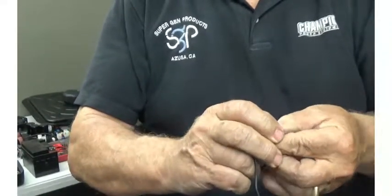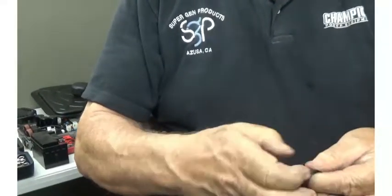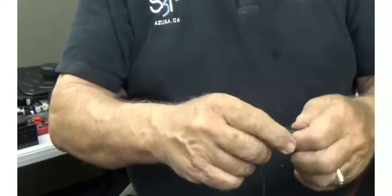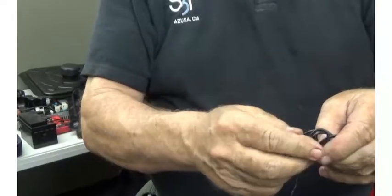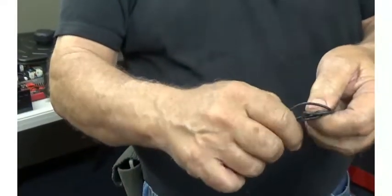With the excess, you're going to take a wire tie that's provided and run it along the side of the wire, then cinch it so it cannot unwrap.